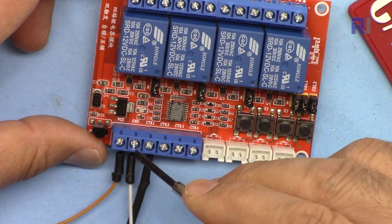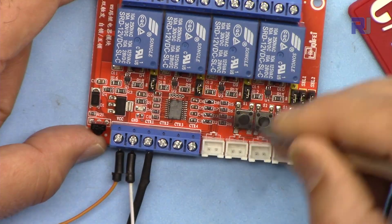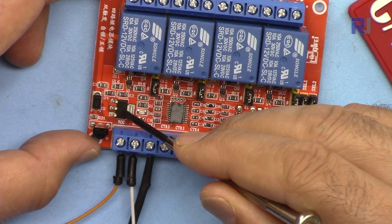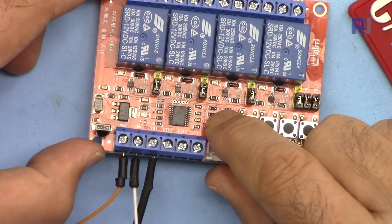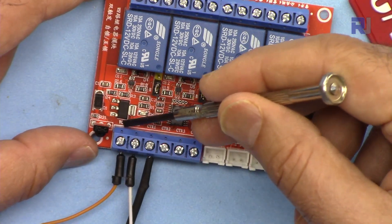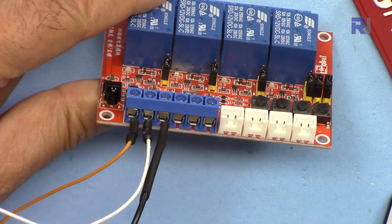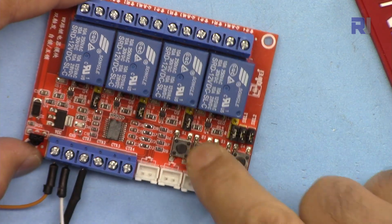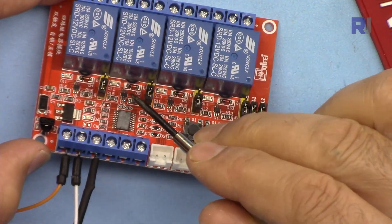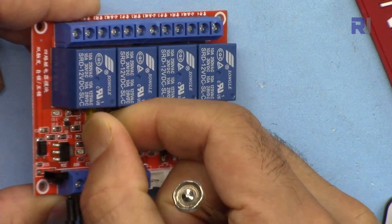Connect positive to the VCC pin and ground to the ground pin. These four pins are labeled CTR1, CTR2, CTR3, and CTR4, referring to each relay. There is a voltage regulator here — LM317 — which regulates the voltage for the controller chip. There is also a Schottky diode that protects against reverse polarity. This is the infrared receiver which receives the signal. The push buttons are labeled S1, S2, S3, and S4 — S1 operates relay 1, S2 relay 2, and so on. Each relay has a jumper connector.